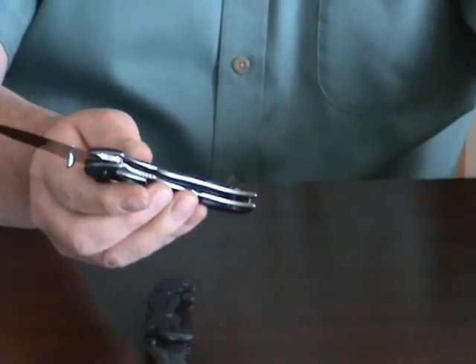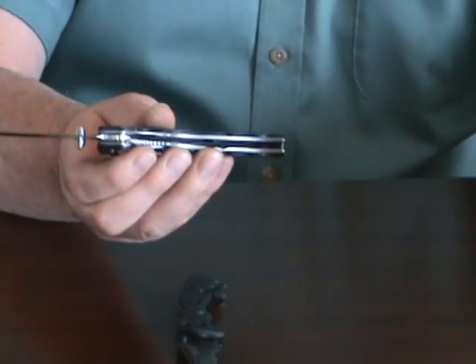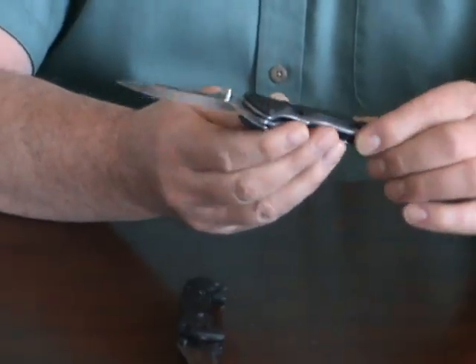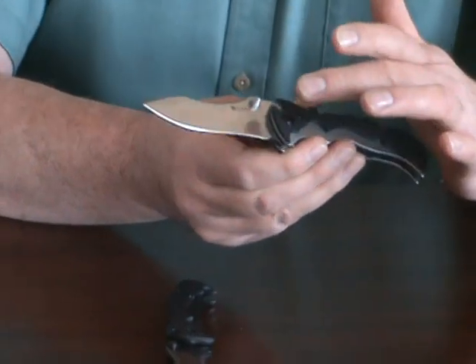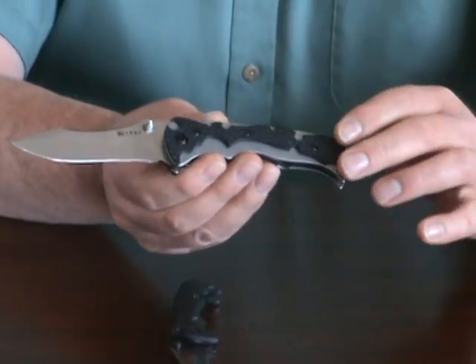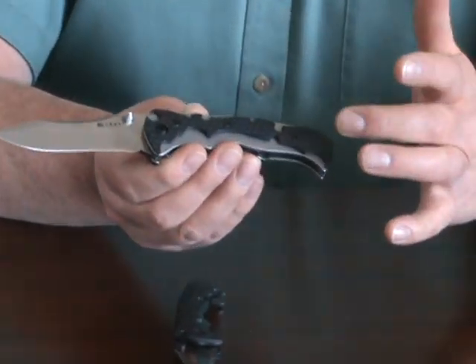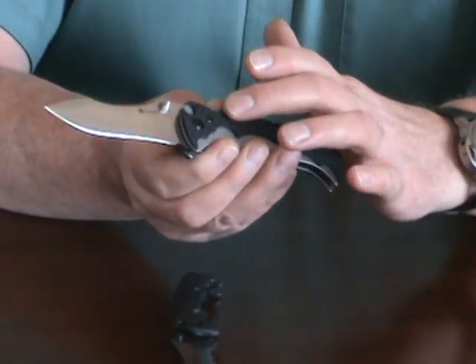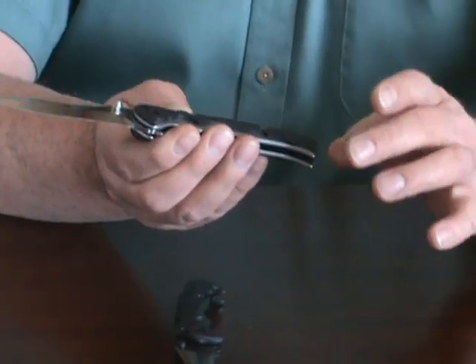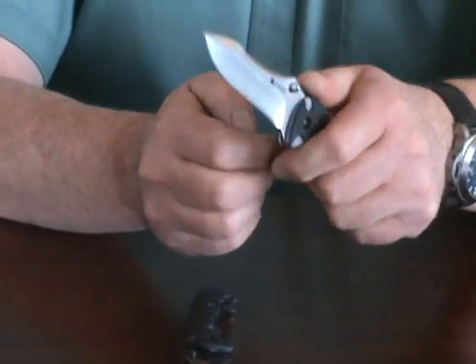The spring can be removed with a T6 driver — just loosen the screw in the back and the spring is easily removed right out. It has a Zytel overlay that has a carbon fiber texture, and the shape I designed in a way to enhance the grip rather than just a solid overlay, with kind of tribal cutouts, and it fits the hand very nicely.